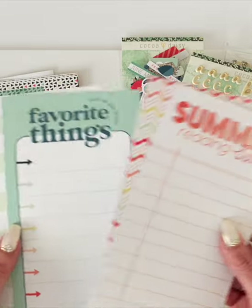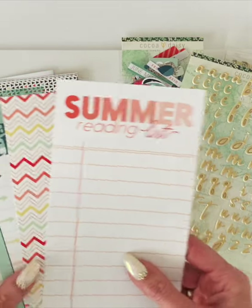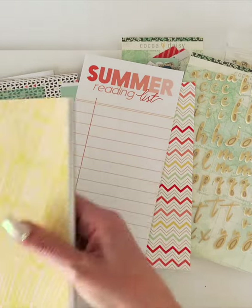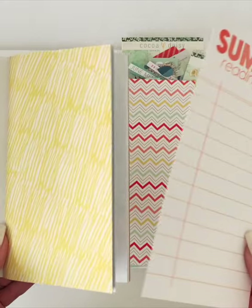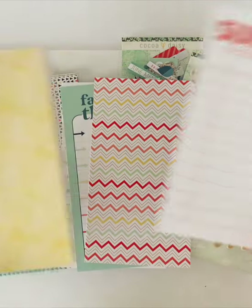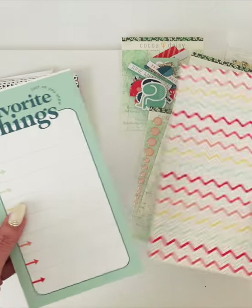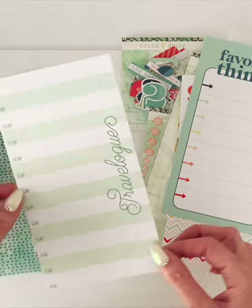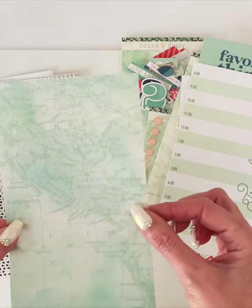We call them TNMK cards — Traveler's Notebook Memory Keeping cards. They're meant to use just like you would pocket cards if you were doing pocket memory keeping, and they're the same size as a page in your notebook. You can adhere them in there, or if you cut your book apart and bind it in a binder, these can be used as added pages or glued right onto the pages. We have four of them: one that says Summer Reading List, one with a beautiful pattern for favorite things, and the travelogue with the itinerary, which is the one I actually used in the layout.